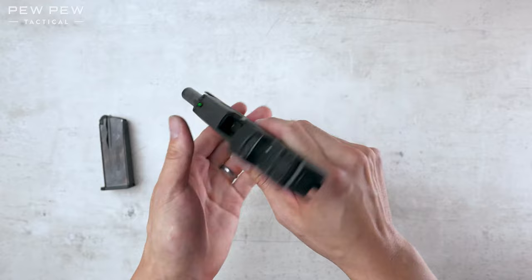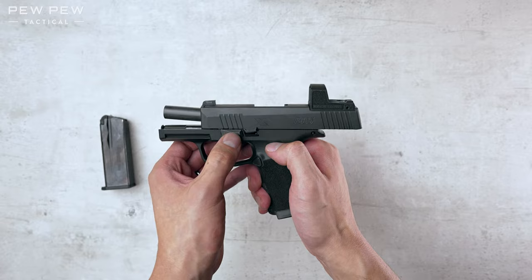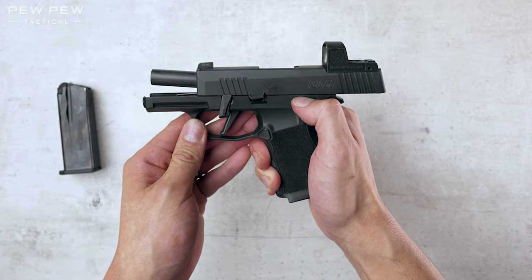Now, we're gonna take the takedown lever and push it down clockwise. It's a little stiff, but there we go. Goes in the 6:30 position around.